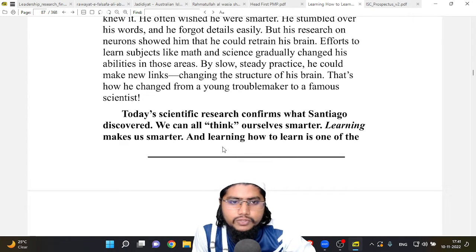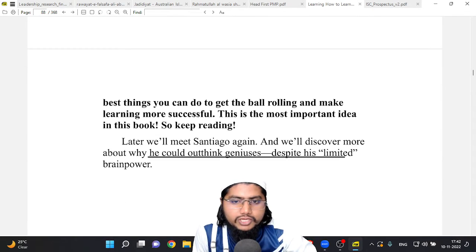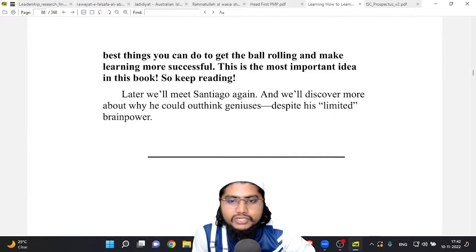Santiago wasn't a genius and he knew it. He often wished he were smarter — he stumbled over his words and forgot details easily. But his research on neurons showed him that he could retrain his brain. Steady efforts to learn subjects like math and science gradually changed his abilities. By slow, steady practice he could make new links, changing the structure of his brain. That's how he changed from a young troublemaker to a famous scientist. Today's scientific research confirms what Santiago discovered — we can all think ourselves smarter. Learning makes us smarter, and learning how to learn is the most important idea in this book.